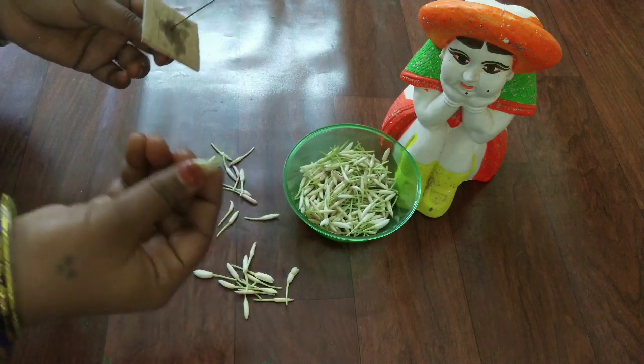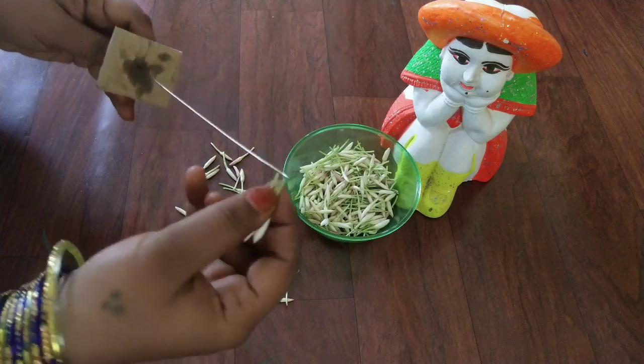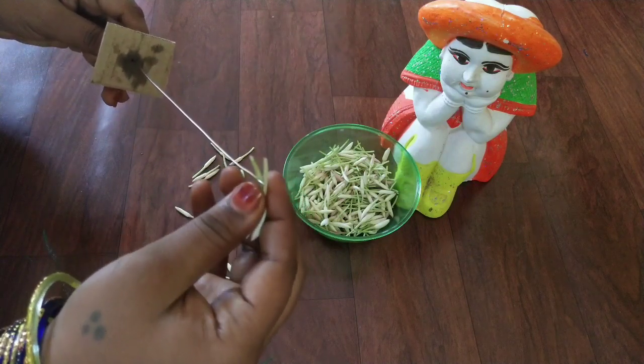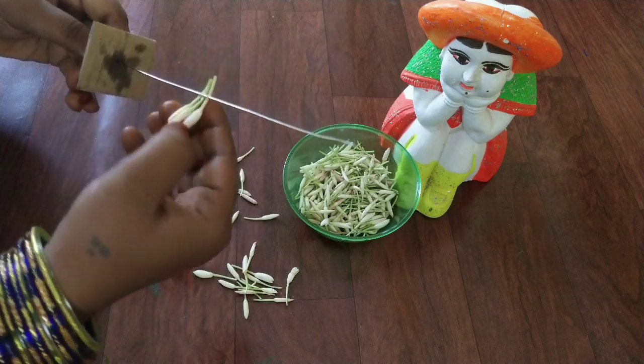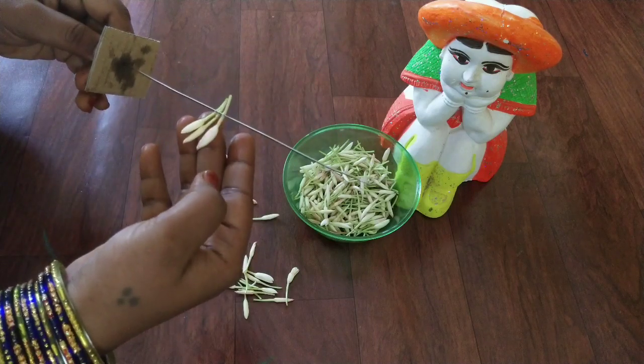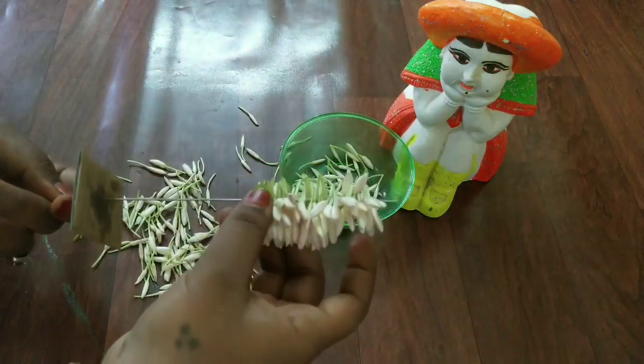We are going to cut 3-3 leaves that are added to the leaves. The leaves are 2 leaves and we are now going to cut them. Once we have cut the leaves, the leaves are cut.